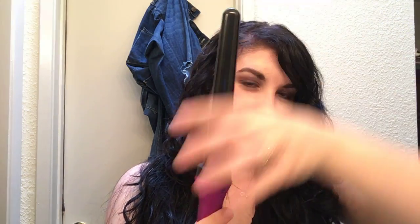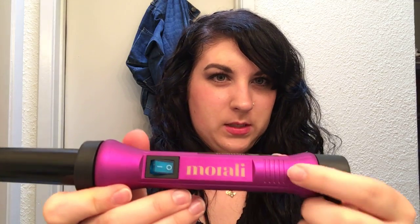This is my curling wand. I got it from TJ Maxx. This is actually the second one I got, and I got this one because it's tapered — you can see it's smaller at the top and wider at the bottom. It's really smooth and has a nice grip, so I don't feel like it's going to slip out of my hands.